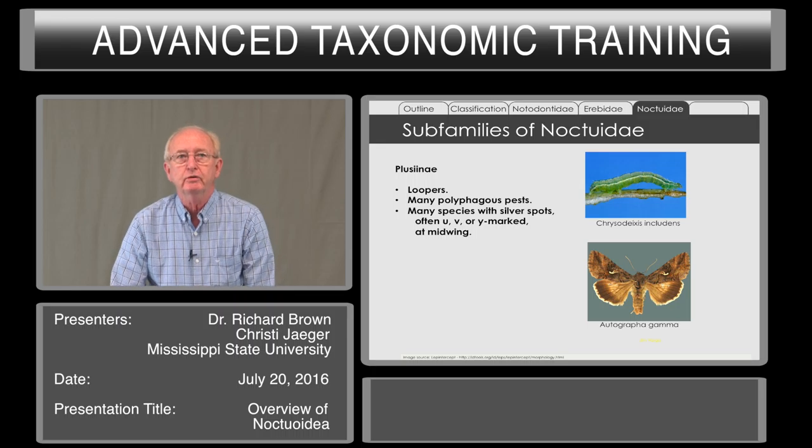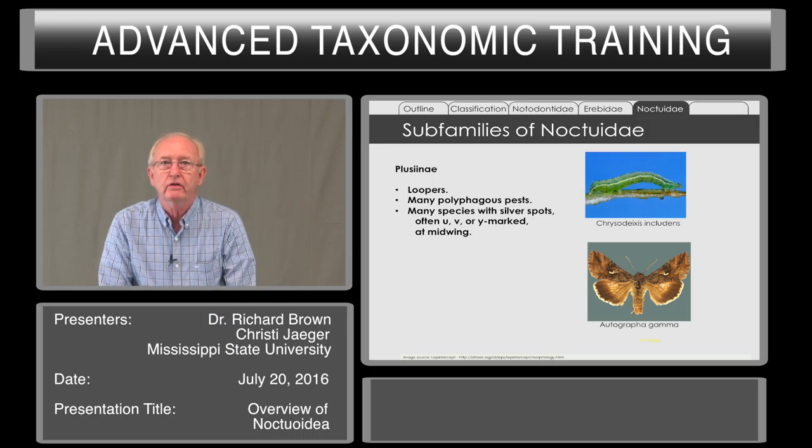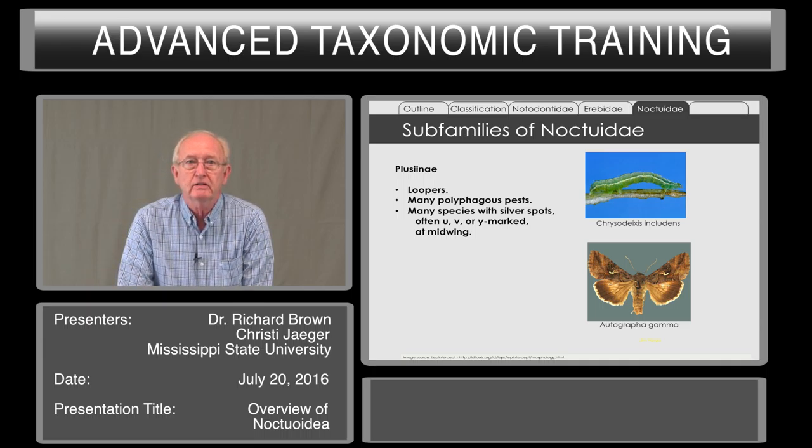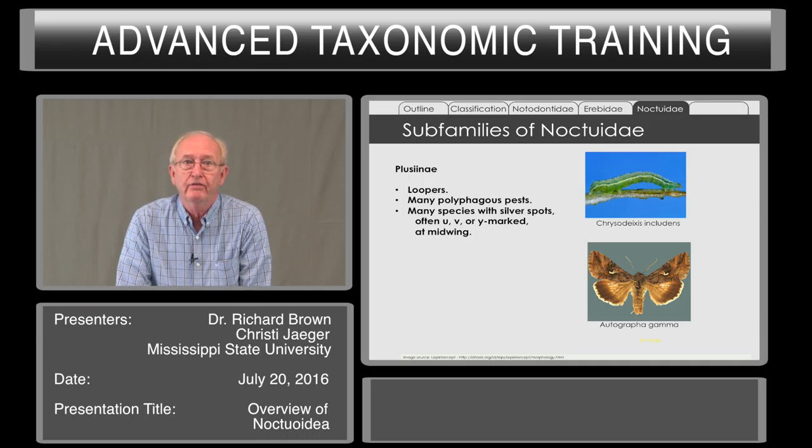The first of these are the Plusiinae — these are the loopers. There are many polyphagous pests in this group. Many of the adults have silver spots and marks, often UV- or Y-shaped. Hence we have one pest, the Y-shaped moth, that we survey for.